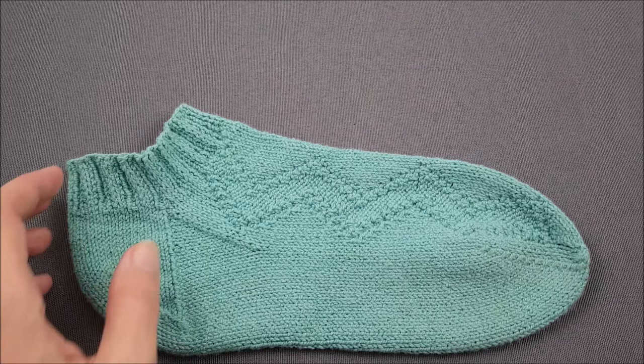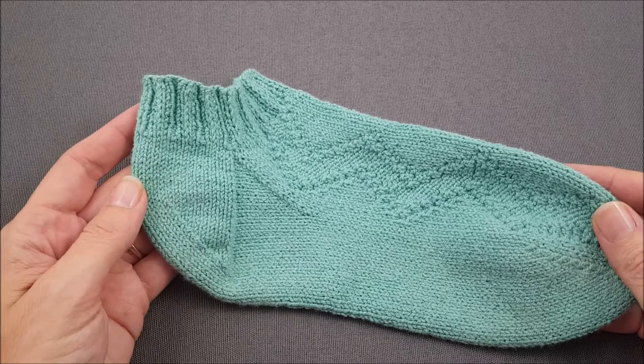Hi, this is Ellen from the Chili Dog and today I'm making a pair of switchback socks and I'd like to show you how to knit a band heel.